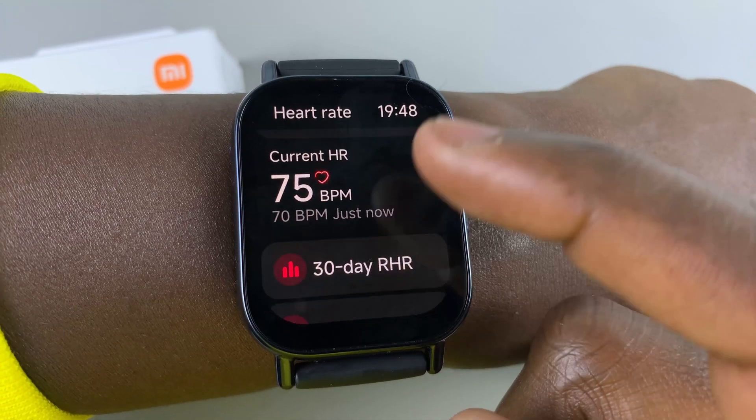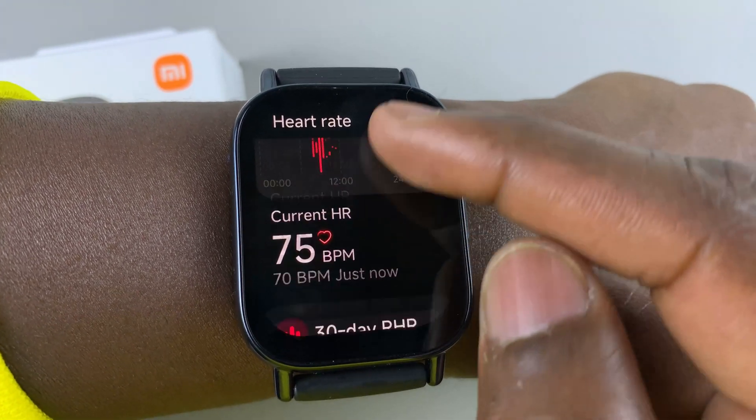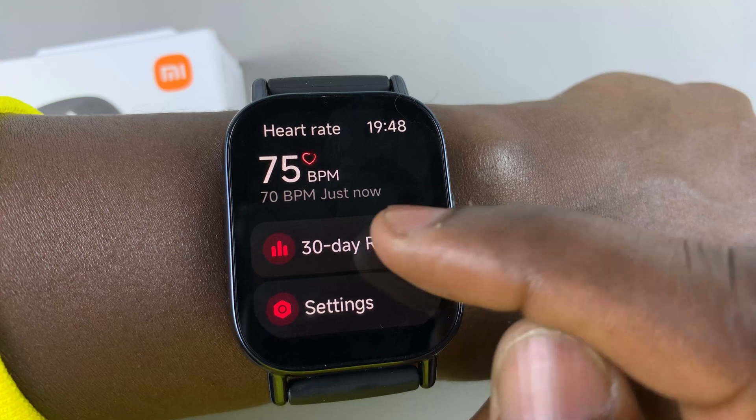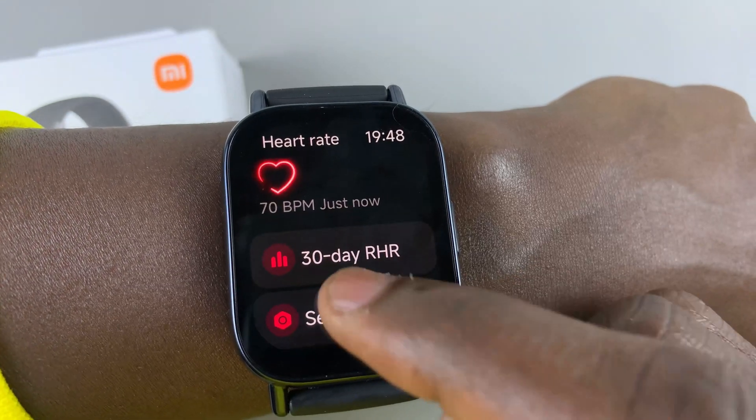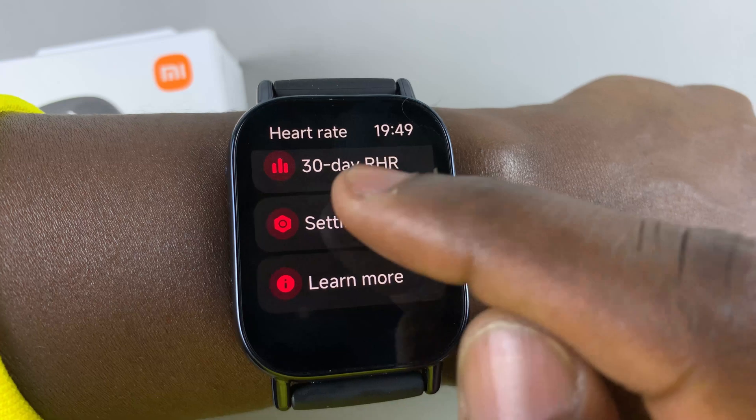Now you can see more options regarding your heart rate. You can see your 30-day heart rate readings. You can go down and select the settings option.